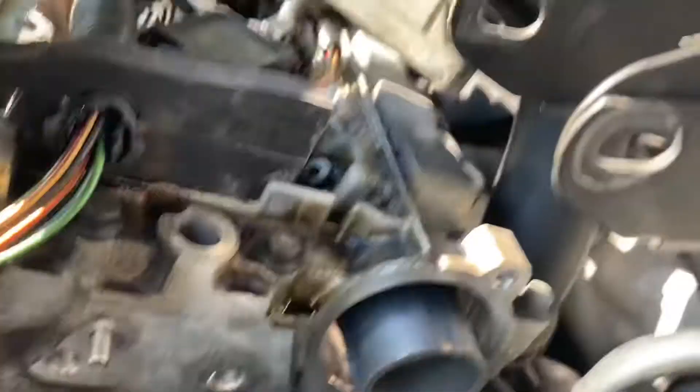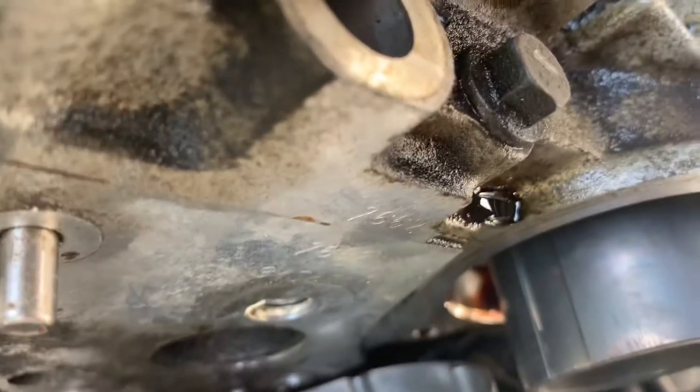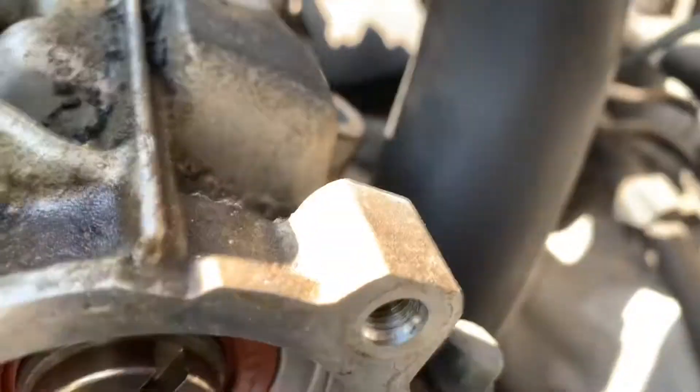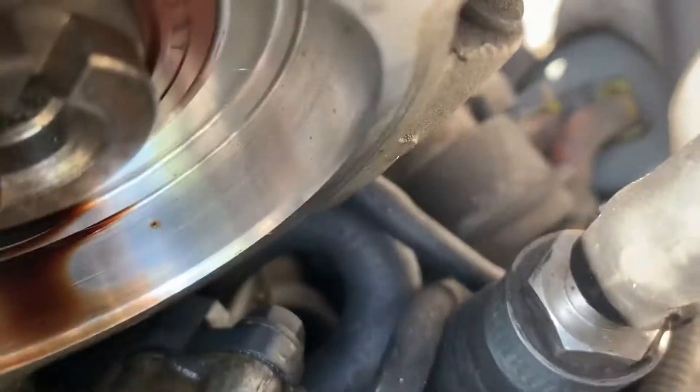With the cam sensor out, there's a little 10mm bolt in there you need to get off to access the seal. I can already see my seal has been leaking — there's oil all there. It looks like it was actually installed incorrectly, pushed in too far, which is probably why it's been leaking quite badly.